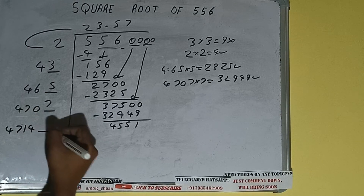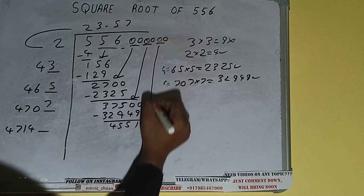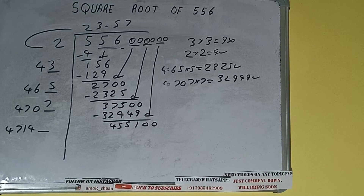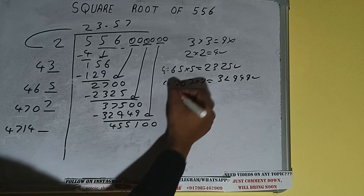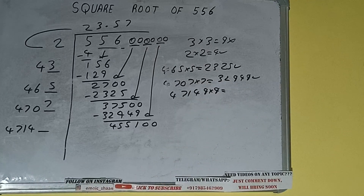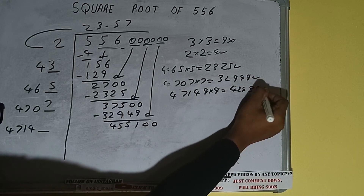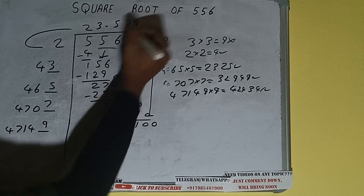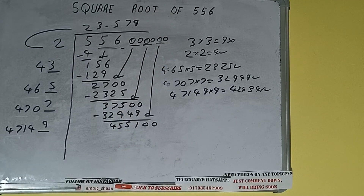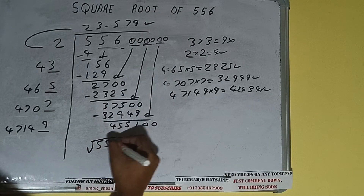This number we need to make bigger, so bring the next pair of zeros down and it will be 455100. Compare 47 and 455 — 47 nine times is 423, so we can try 9 times. 47149 into 9 we can try, and we'll be getting 424341, which is good to take. So 9 here and 9 here — but we don't need to calculate further because we got the answer correct up to three decimal places.